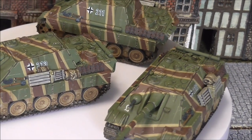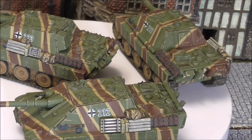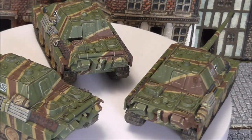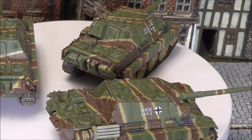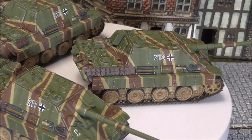You're looking at the finished product just now folks - this is after the airbrushing, the weathering, the detailing, stowage and so on. What you can hopefully see from the video is how flat the finish is, how smooth the surface is, and that is what you get from using an airbrush.